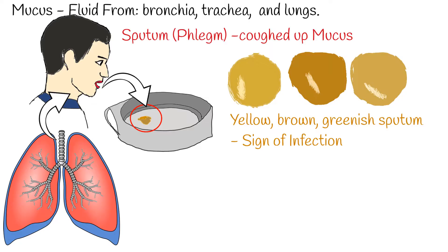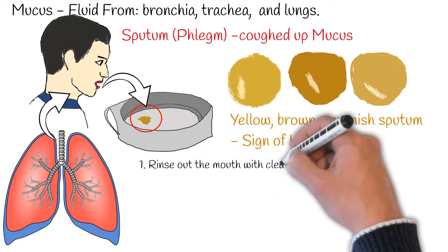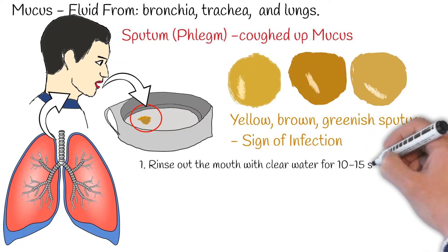Sputum analysis is an analytical approach to investigate the cellular and acellular components expelled from the patient's upper respiratory tract. Sputum collection is a simple procedure. For more precise analysis, sputum should be collected as early morning, deep cough sputum.